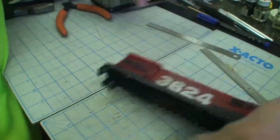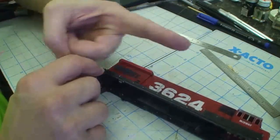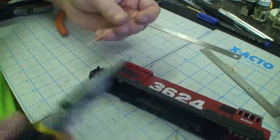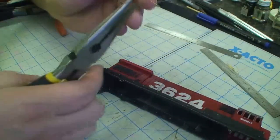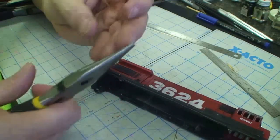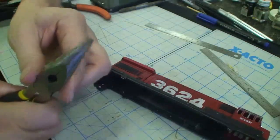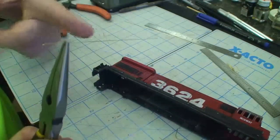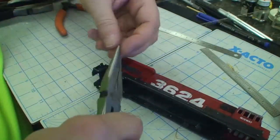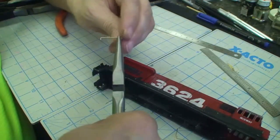Now we're not just gonna go ahead and bend this because chances are we're gonna bend it in the wrong direction. So let's put it back in here and figure out which way we're gonna go — we're gonna go that way. Let's grab our pliers. We got it in the pliers, we need to bend it that way, towards up. I flip it over, it's got to be bent towards me, so let's give it a 90 degree bend.